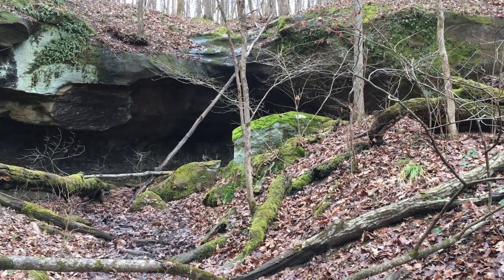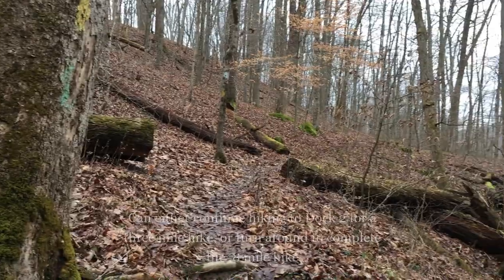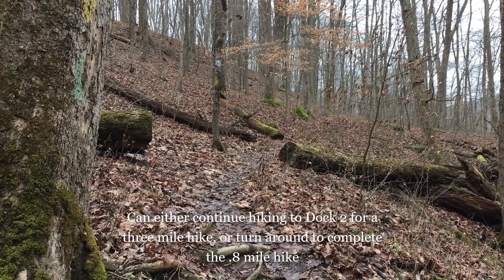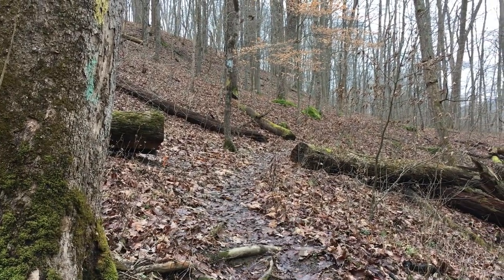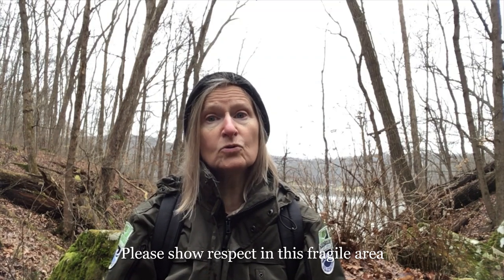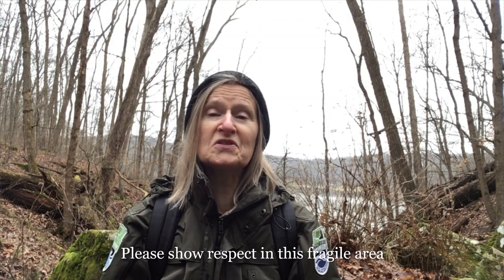Once you are done enjoying the sandstone rock recess area, you can continue hiking along the trail all the way to dock 2, which would be a 3-mile round-trip hike. I'm going to turn around and go back to the parking area to complete the 0.8-mile round trip. I hope that you'll come out and hike the Ravine Trail on your own. If you do, please show respect at the sandstone rock recess area. Please don't climb on the boulders, because this tears off the moss and other plants that have taken so long to establish themselves.